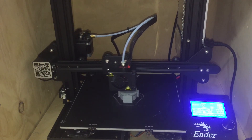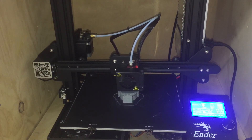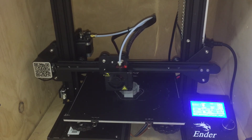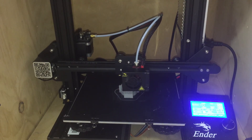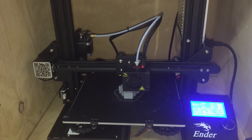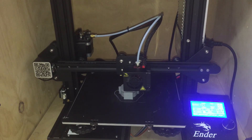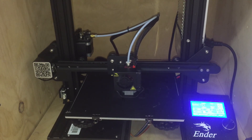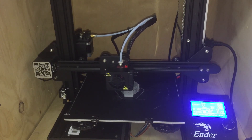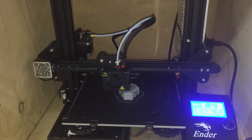I also printed an ocarina for my brother's friend because he's a big Zelda fan. I actually don't have a video of the ocarina, but I was super happy with it. When I pulled it out, I was so surprised with how solid it was — I could have threw it at somebody and knocked them out with it, it was as hard as a rock. It played really well. The high notes were kind of hard to hit, but I think that was more user error than anything. It was very functional. I literally printed an instrument with this $150 printer.